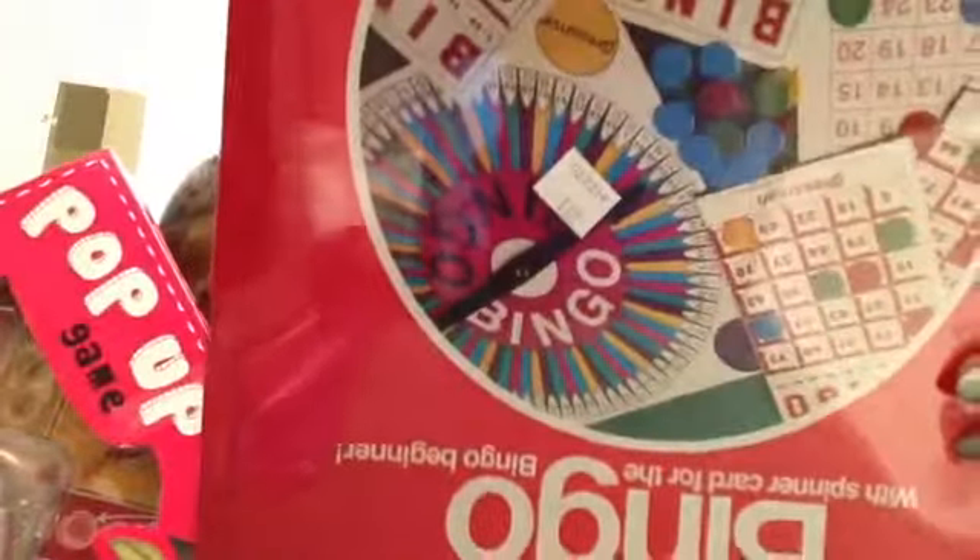I got these two items from Goodwill. An old-fashioned bingo game — that was $1.99, just one of those old-fashioned bingo games.